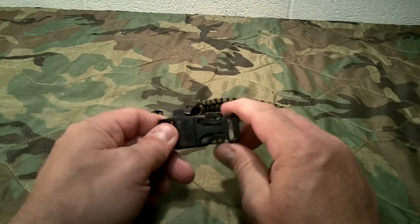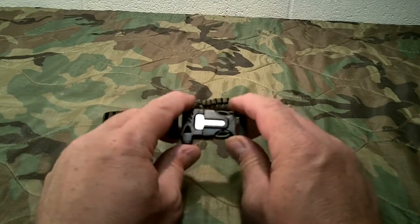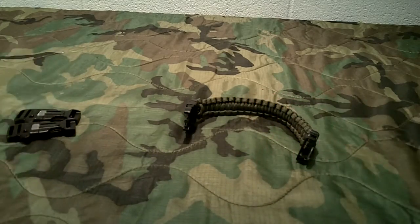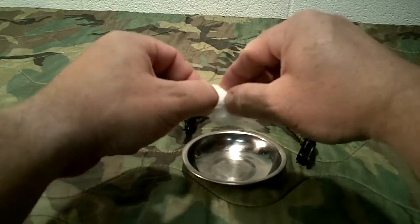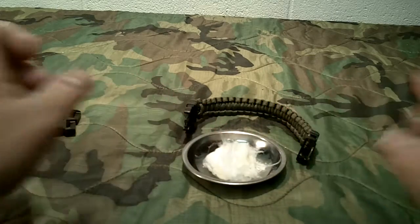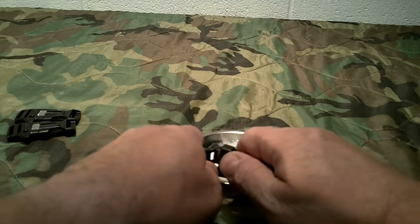I've got a video coming up on some survival tins and you'll probably see these again because I'm going to put them in there. I think they'll work well because they're dual-purpose — you can use the whistle and it's got a little ferro rod, and they don't take up a whole lot of space, so it's kind of a two-for-one situation. Being the main feature a ferro rod, does it actually light fire? So we're going to try that. This is the first time I've actually done this — you're seeing it for the first time just like I am, but I'm pretty certain it's going to work.